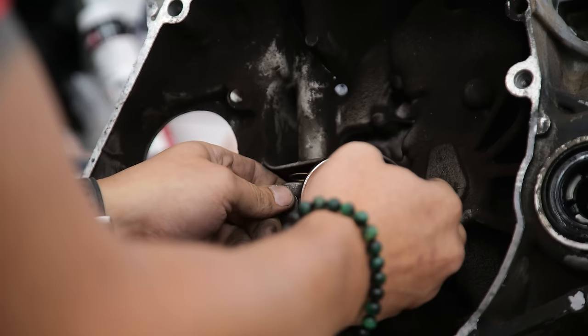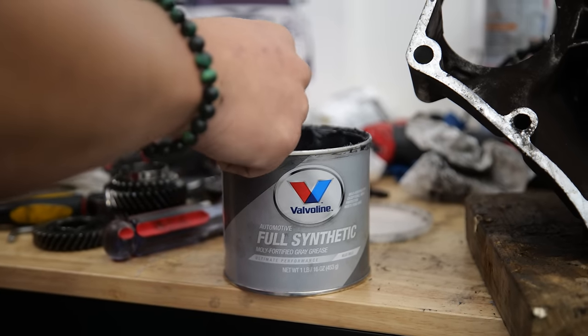With the transmission all back together, we'll go ahead and replace the clutch release fork and a few more seals.